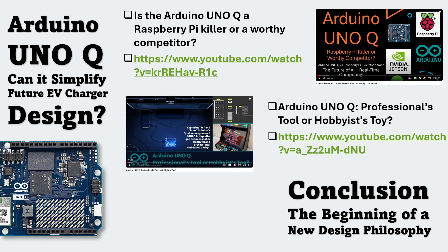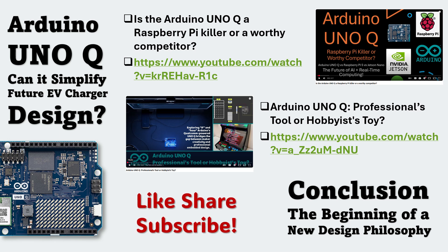And with that, we conclude this analysis on Arduino UnoQ — a step toward simplified EV charger design. The key takeaway is that while UnoQ may not yet be ready for industrial deployment, it clearly points toward a future where EV charger systems can become simpler, smarter, and more cost-efficient through unified design thinking. If you'd like to dive deeper, check out our other videos: 'Arduino Uno Question: Professionals Tool or Hobbyist Toy' and 'Is the Arduino UnoQ a Raspberry Pi Killer or a Worthy Competitor?' If you found this video informative, please give it a like, share it with your peers, and subscribe to our channel so you don't miss upcoming analyses on emerging AI and hardware design trends.